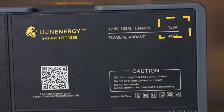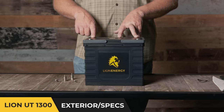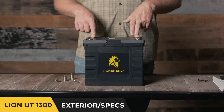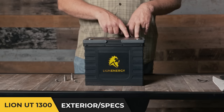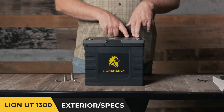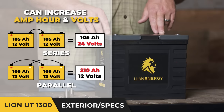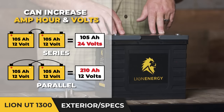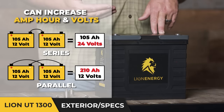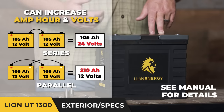Moving across, you'll notice this 150 amp number. This indicates that the battery is capable of 150 continuous amp draw over the entire life charge of the battery — so over that entire 105 amp hours, you can discharge it at a 150 amp rate. Because it can give that much energy, using a single battery you can run things like an 1,800 to 2,000 watt inverter.